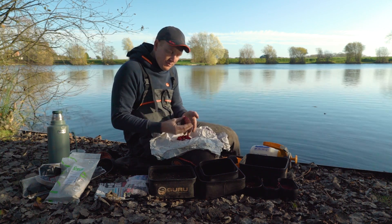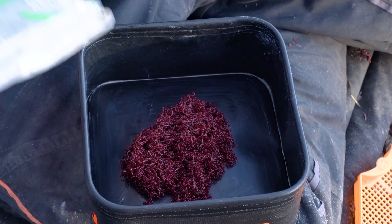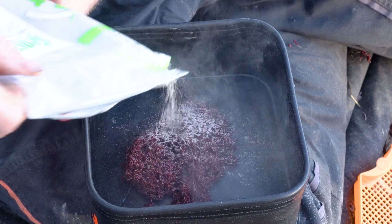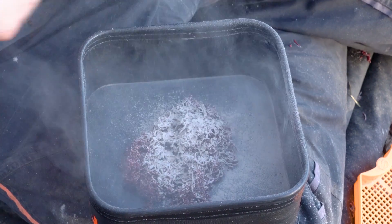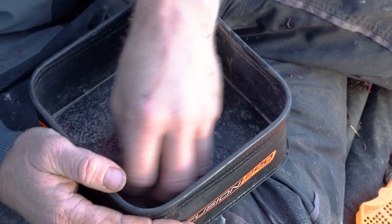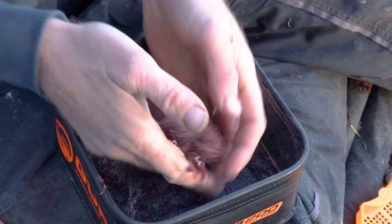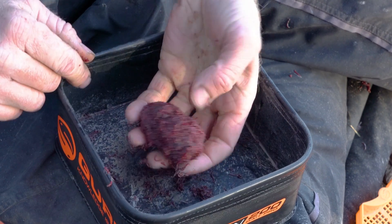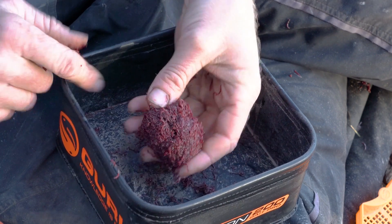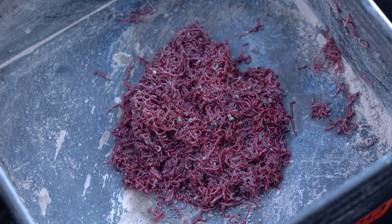The other way of feeding raw joker is to add a little bit of the grey leam I've already shown you. Simply get a bit of joker, whack it in a tub, and then really lightly sprinkle a little bit of grey leam over the top. Give that a little shake in your tub — it'll sort of separate out a little bit — then a little squirt with your atomizer and all of a sudden it starts to knit together. You can actually form a little ball of sticky joker. So if you want to feed raw but it's a windy day and the lake is towing and you just want to add a little bit of weight to it, that'll get the ball to the bottom and it'll break up and be in its natural form.